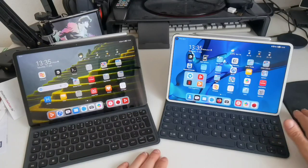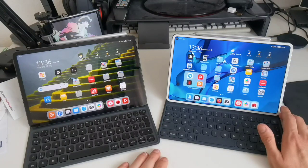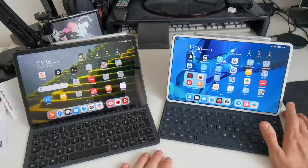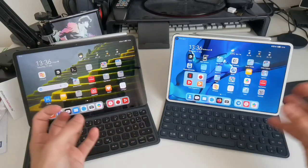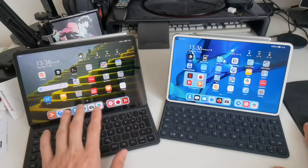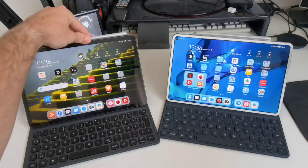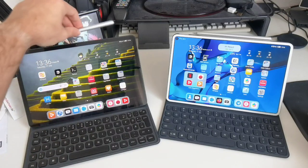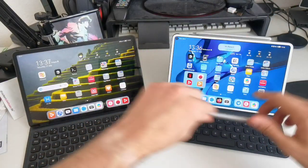The MatePad Pro is an older device but still receives updates and runs the same Harmony OS version. It also has wireless charging and reverse wireless charging. The MatePad 11's keyboard feels a bit more flimsy in comparison. Regarding the M Pencil, you can actually swap it between devices — both will recognize the M Pencil — so it's not a significant differentiator. On the MatePad 11, pen interaction is also more fluid at 120Hz, which is great for drawing or painting.